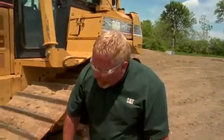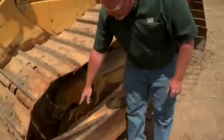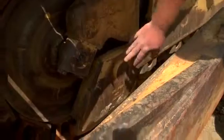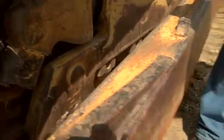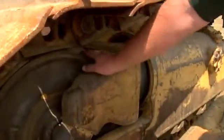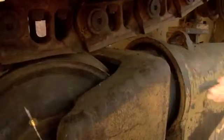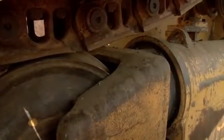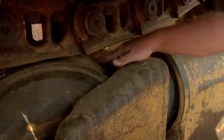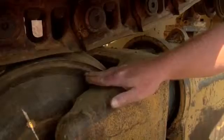As we move on up to the front of the machine, we've got track guides down on the bottom of the front of the idler here. We want to look at those and check the wear on those. We also want to look at this idler — this idler is probably about the 40 percent wear range. How we can tell that is not only by the height of the center rib of the idler, but also the thickness out here on the edge.